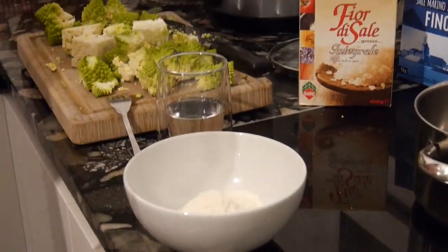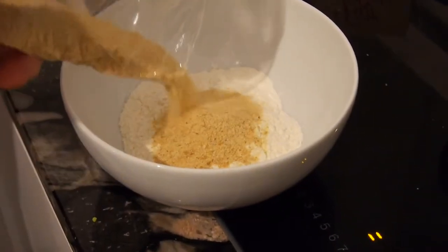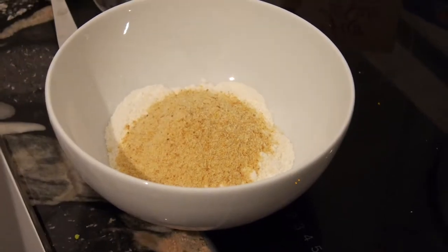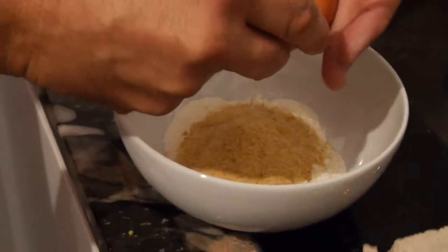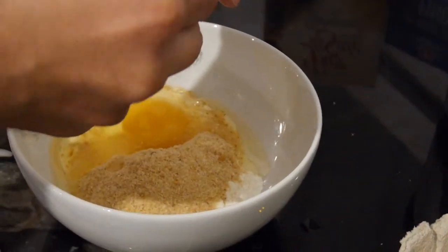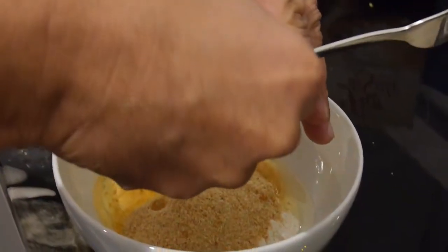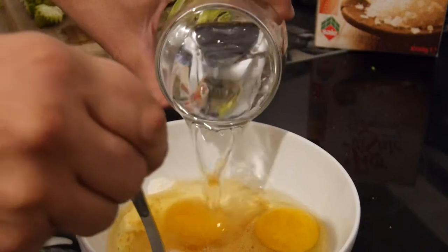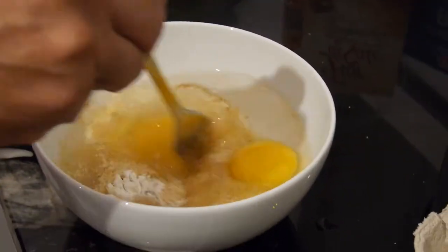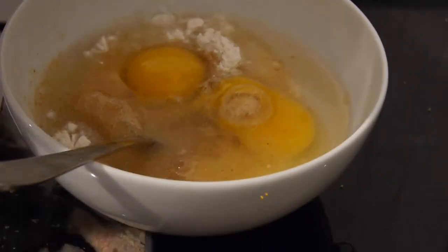And now the batter for the Romanesco. We have here about 100 grams of flour. I will add some 50 grams of breadcrumbs and the two eggs, then stir this all together with a little bit of salt and 100 grams — let's say 0.1 liter — of water. Done.